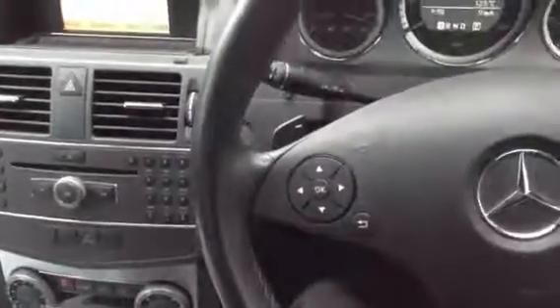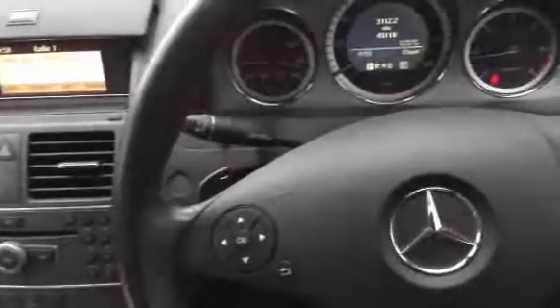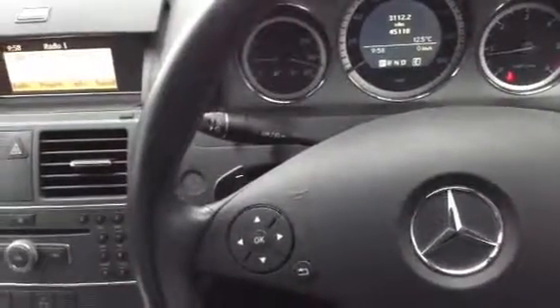Very nice looking 2011 Mercedes-Benz C220 Sport Estate — very nice condition. Bit of a polish and some touch-ins on the outside, maybe some refurbs here and there. Lovely clean condition inside, good mileage and full franchise history.